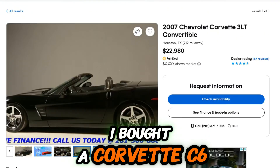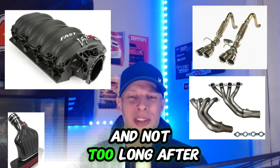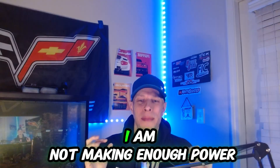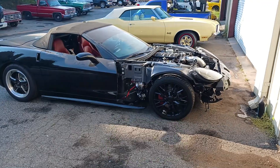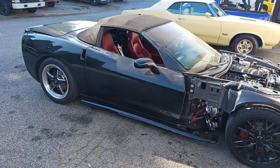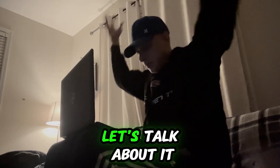Three years ago, I bought a Corvette C6 and not too long after ownership, I decided I was going to do full bolt-ons. Not too long after that, I decided I am not making enough power — I'm going twin turbo. In this video, I'm going to tell you everything you need to know about adding a turbo to your Corvette C6. I've went down the rabbit hole, man.